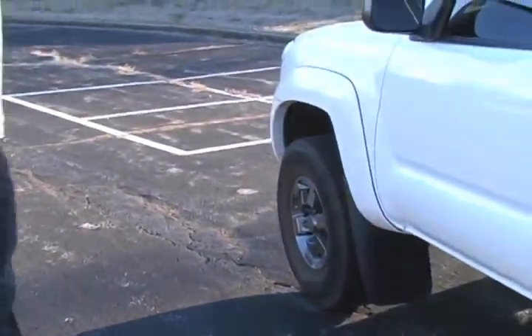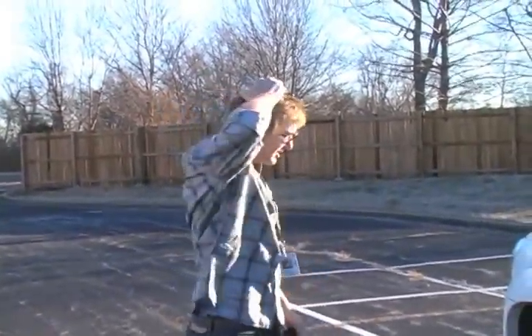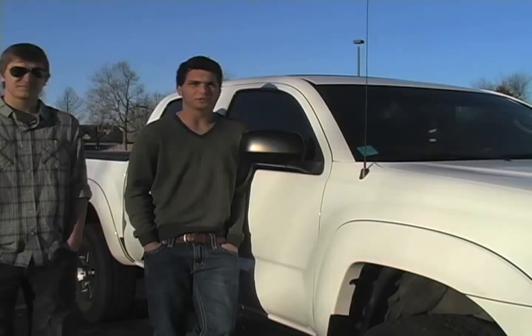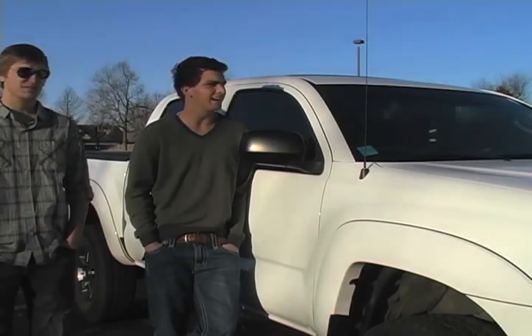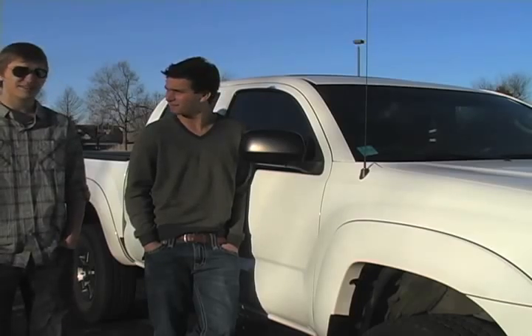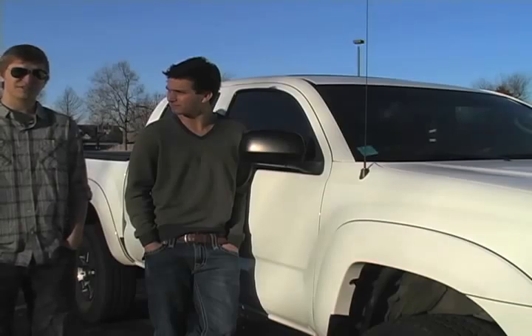What the heck just happened? Oh man, I think I got a flat tire dude. For all you high school students out there who have car troubles, we're here to help. We know a lot of you don't know what to do when your car breaks down, especially ladies, and that's why we're doing this tutorial. We're going to show you step by step — you're going to save a lot of money doing it yourself.